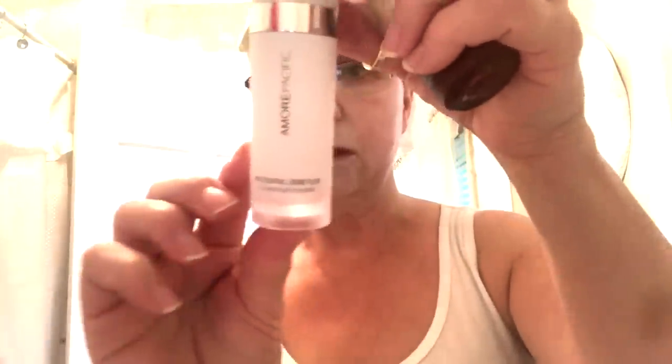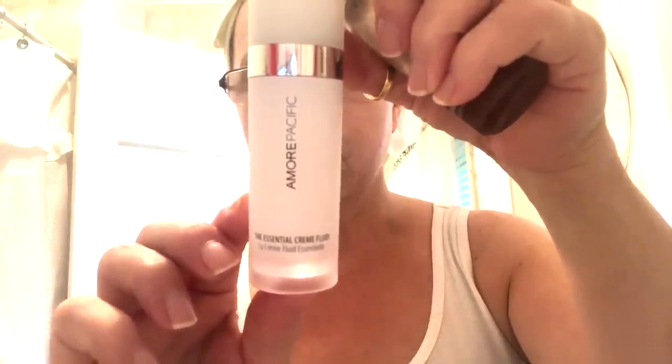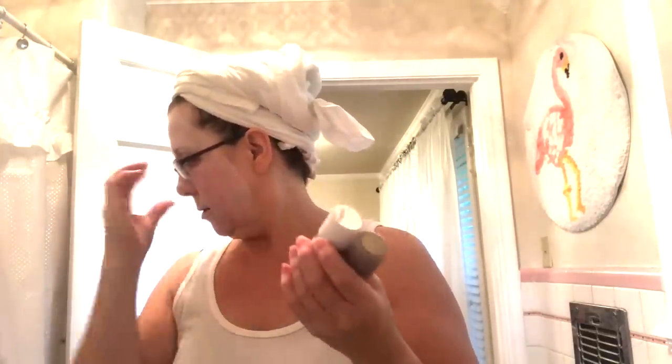Also from that same kit is a moisturizer — the Essential Cream Fluid. I'm not that wild about this moisturizer because it just doesn't provide enough moisture for me, but I use it in the morning as a light hydration. But the essence — I really, really love it. Once I finish some of my other essences, I may eliminate two or three of them and just replace them with this one, because it's really that nice.